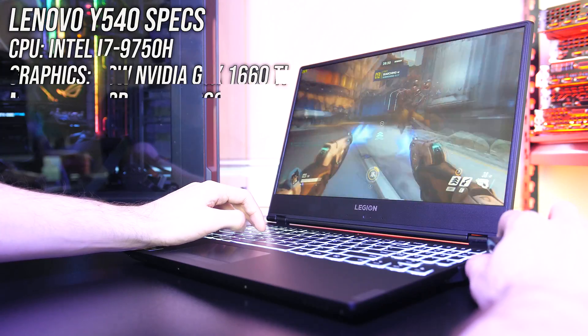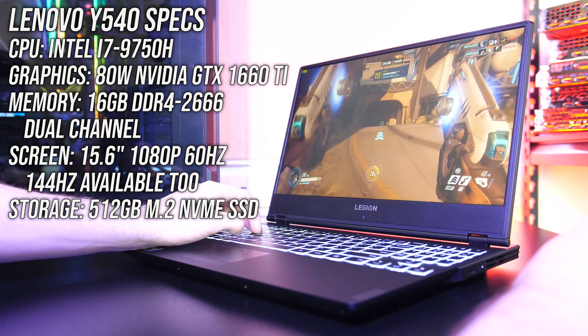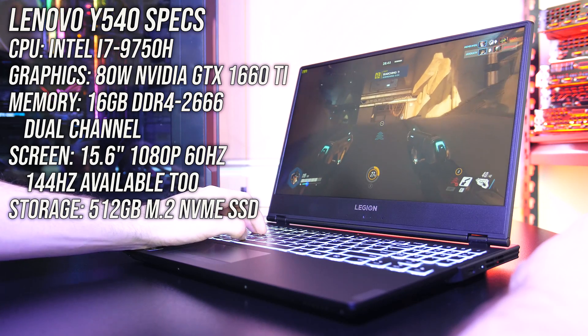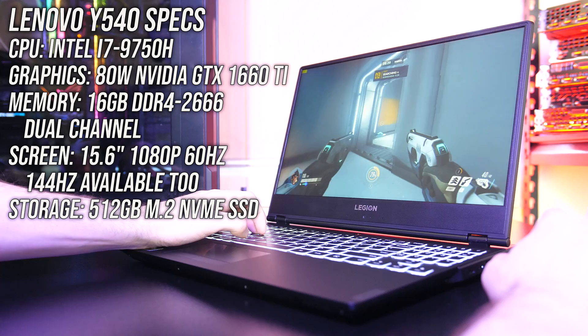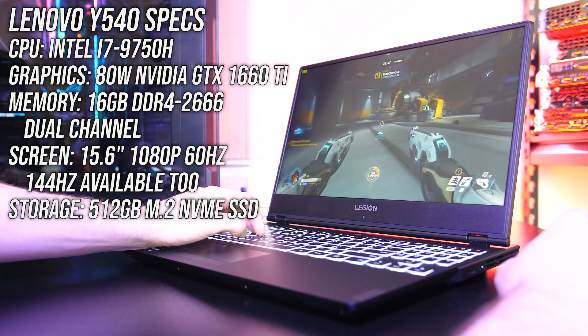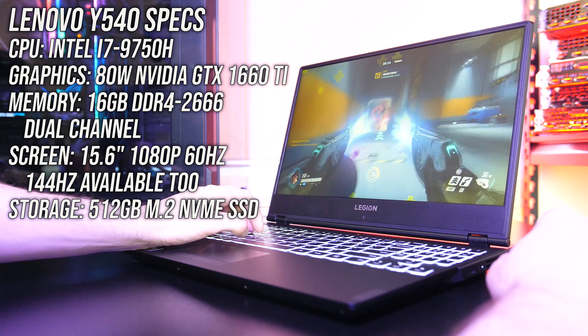Let's start out with the specs in my unit. There's an Intel i7-9750H CPU, Nvidia GTX 1660 Ti graphics, and 16GB of memory running in dual channel, so expect different results with different specs. You can find examples of other configurations as well as updated prices linked in the description.